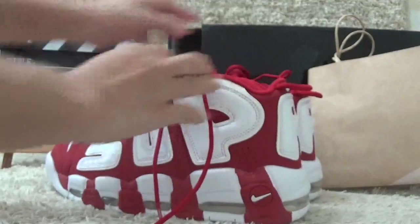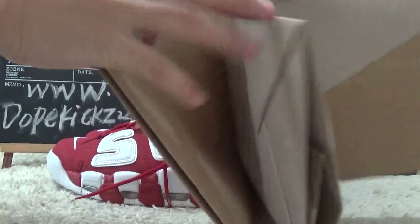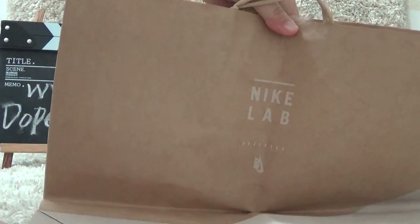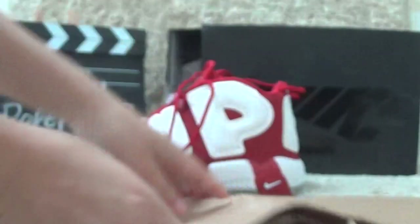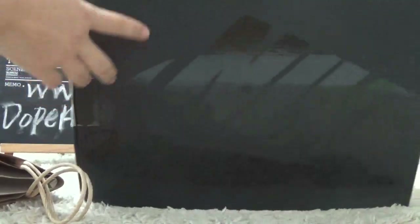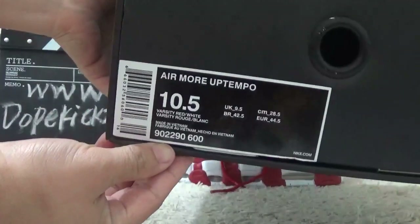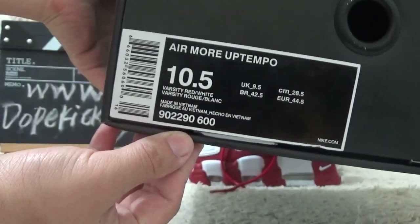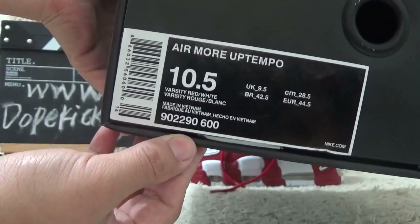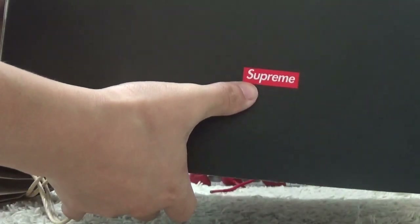Let me show you the bag for the shoes. Here is the bag for the shoes, and here is the box for the shoes with the Nike brand. And also for the front side, we can find the shoe details for your guide. For the back side, we can also find a Supreme brand here.